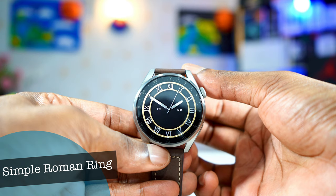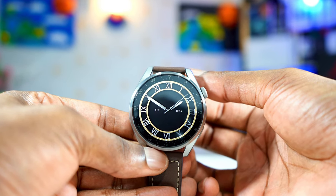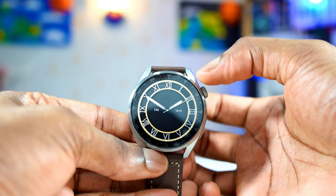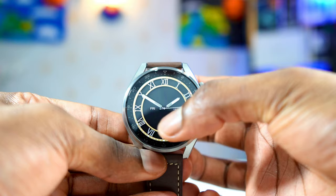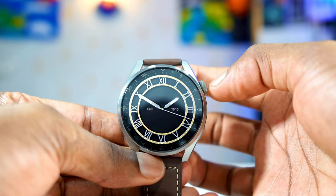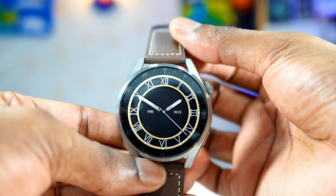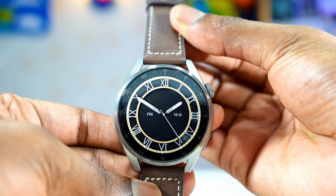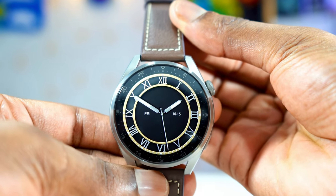The second watch face on my list is called Simple Roma Ring. It's very simple, as you can see right here. It has Roman numbers from 1 to 12, no complications — just the day and a little digital time. But it's very simple. I just like it. It looks elegant, it looks classy. Simple, but classy. This is the second best on my list. I love it, and the graphic is just amazing.